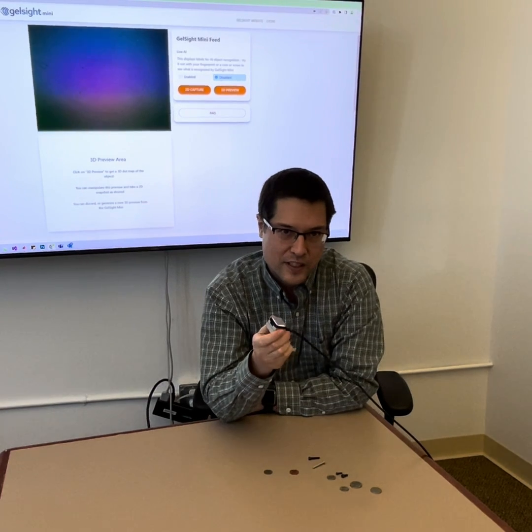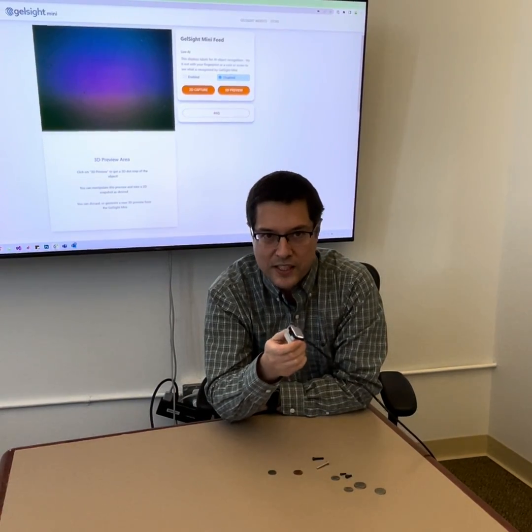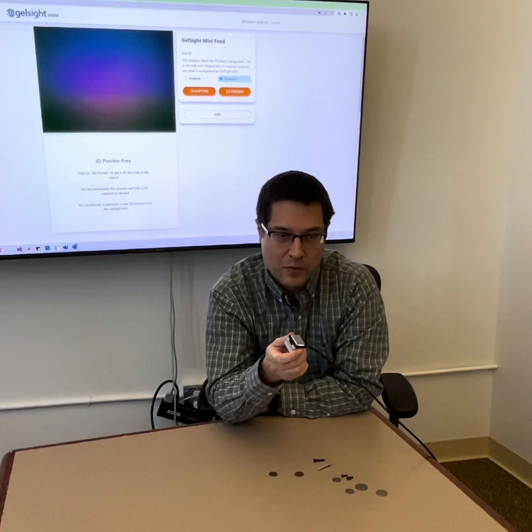Because this sensor is image-based, we can take advantage of image processing and machine learning architectures that have been built for processing images.